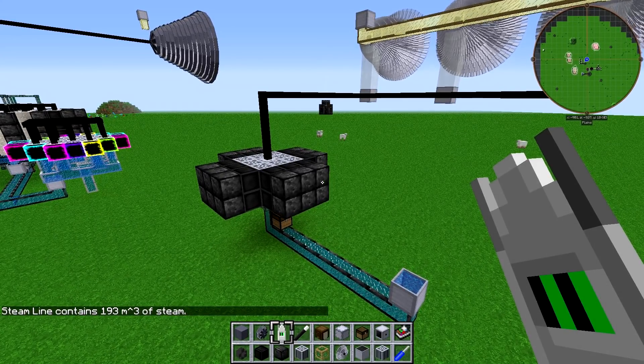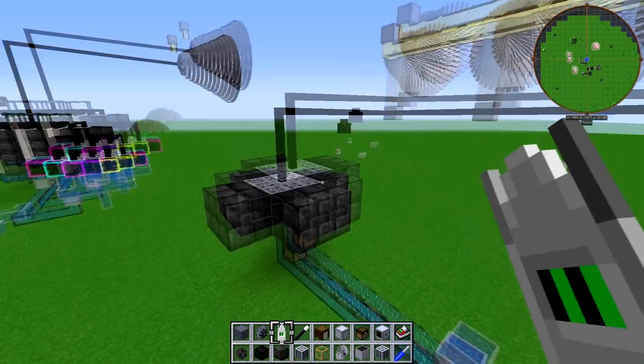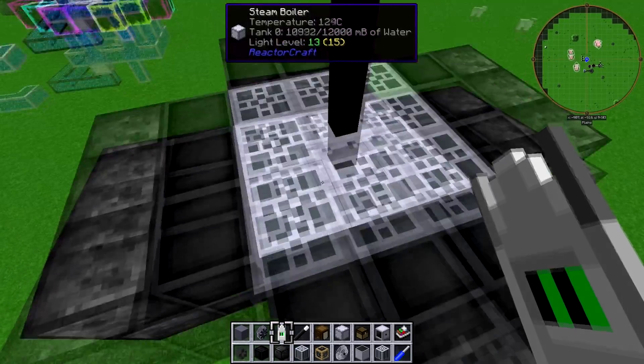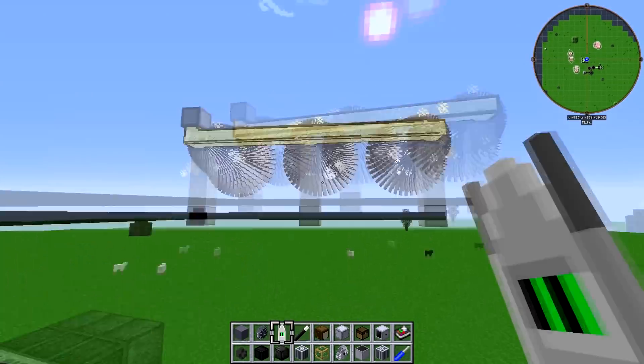Right here I've got my little experimental area. I have this reactor here — it's two layers thick. All it is, is a single steam boiler ringed with eight fuel cores, and there's two layers of it, and it's currently running these three turbines.